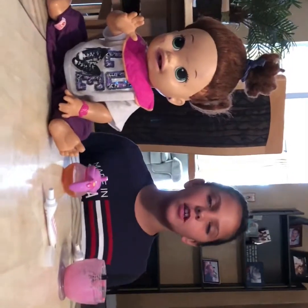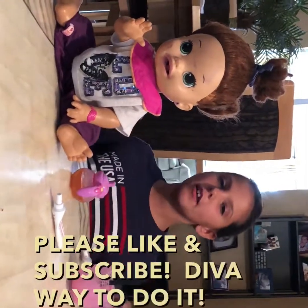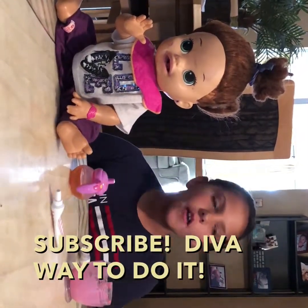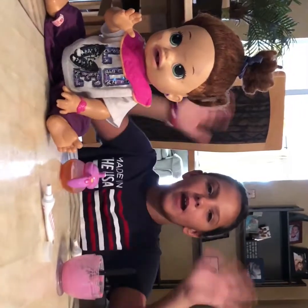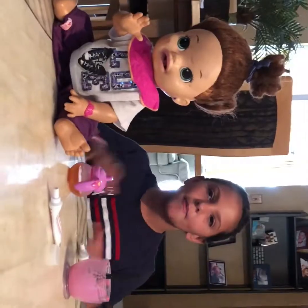I really hope you enjoyed this video! Please like and subscribe, and in the comments put if you have a Baby Alive, and if you don't, tell me on a scale from one to ten how much you want one. Thanks for watching, bye! That's the diva way to do it — bye!